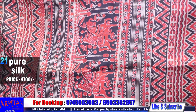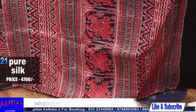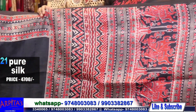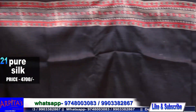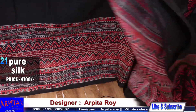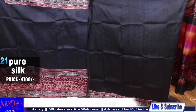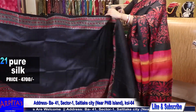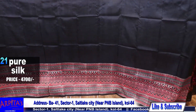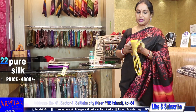Black with a mudder skirt border — a geometrical print. With a lovely border on the sleeves — this is the blouse piece. This is the rest half. Saree No. 21, price is 4700.